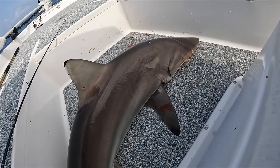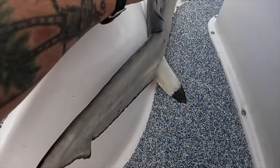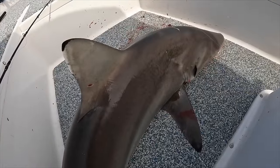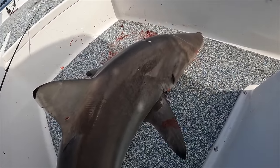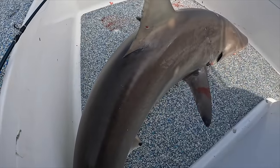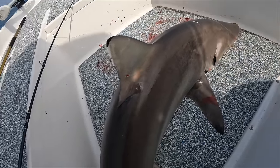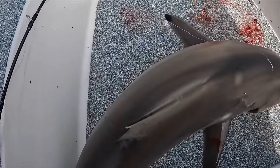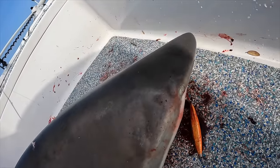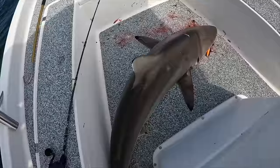This is actually a spinner shark - these are really cool. There's an over-abundance of them, which is a good thing - that's why we're legally allowed to harvest them. I rarely keep sharks, so this will probably be the last one I keep in a long time. I was on the slow pitch jig. We're going to get this sucker back as soon as we can. Look how wide his body is - there's my jig in his mouth. I'm going to cut that out and head back.